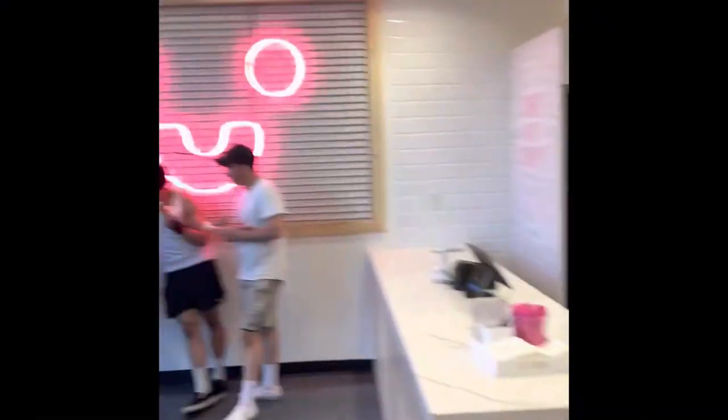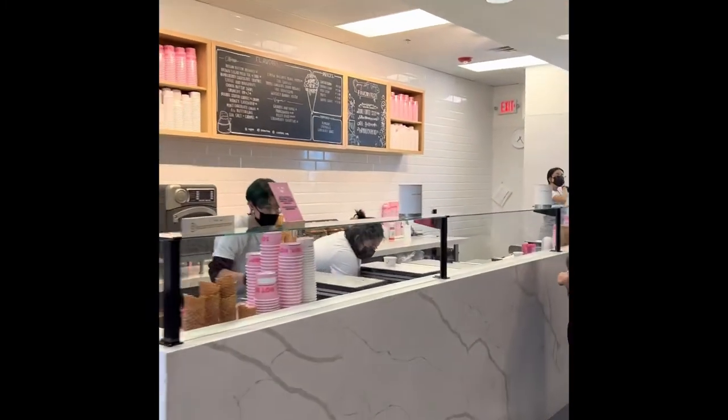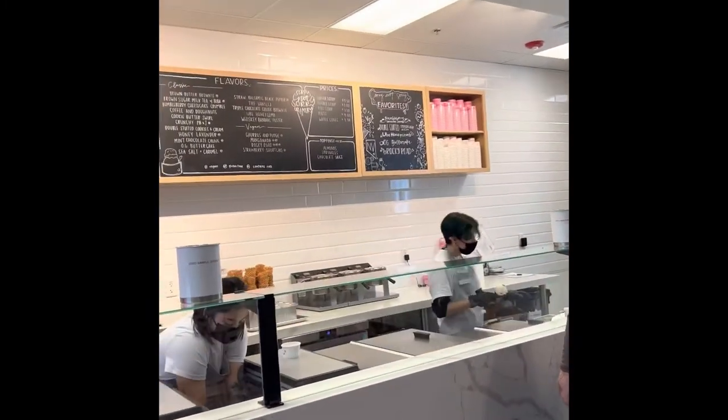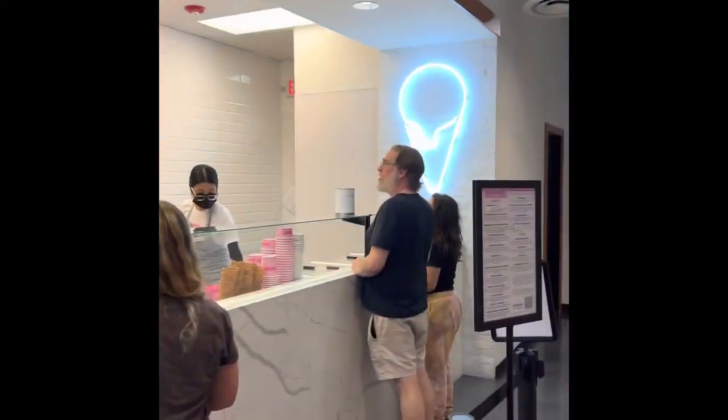All right, let's see if they let me film inside. Let's go, let's check out this place. I don't know what I should get. It's either mint, chocolate, chocolate. Let's check out the flavors they got.